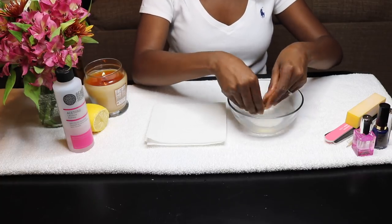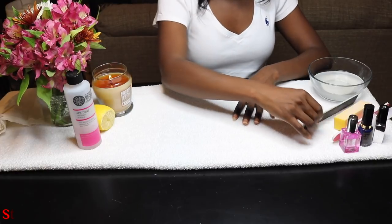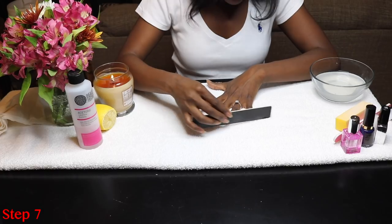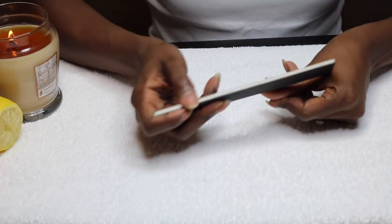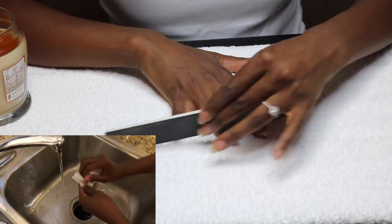So you're just going to rinse, dip, and towel dry. And now I'm going to come in with a fine file and I'm just going to shape my nails a little bit. You can put them in any shape that you like. I typically go for somewhere in between square and oval. And then after I'm done there, I just give them a wash at the sink.